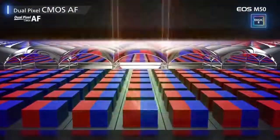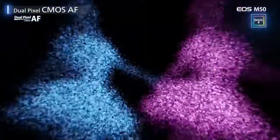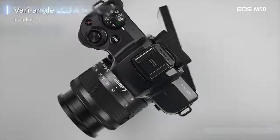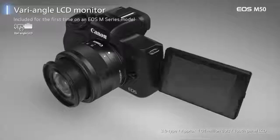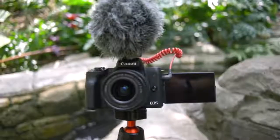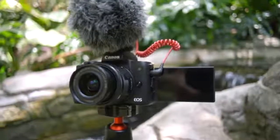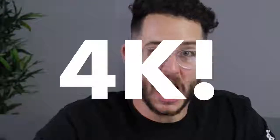What about video? On both cameras we get Canon's amazing dual-pixel autofocus, a flip-out selfie screen, and a mic input. For videographers, the M50 and SL2 are very similar in terms of 1080p quality, but the M50 has a trick up its sleeve that the SL2 does not — and that is 4K. This camera can shoot 4K video.